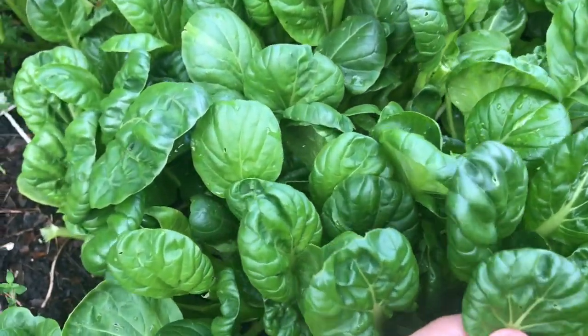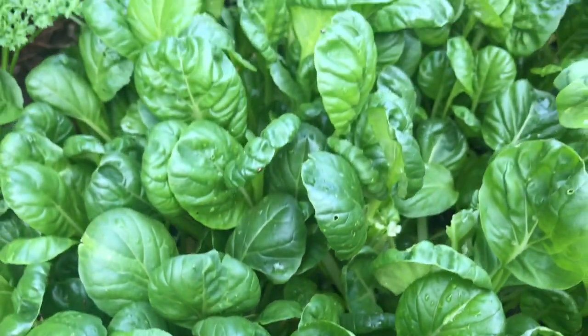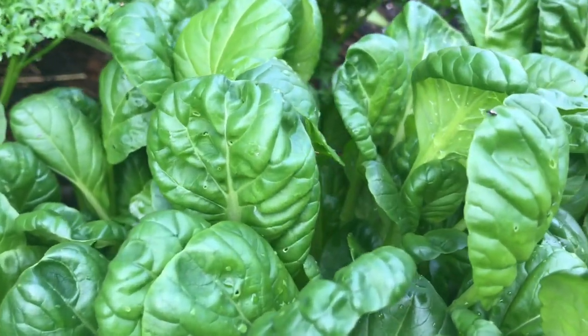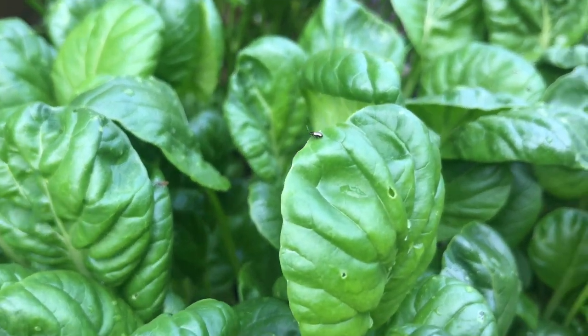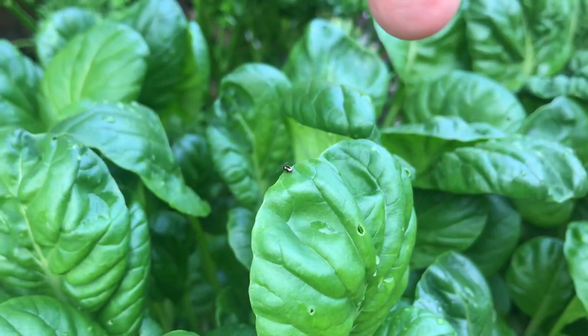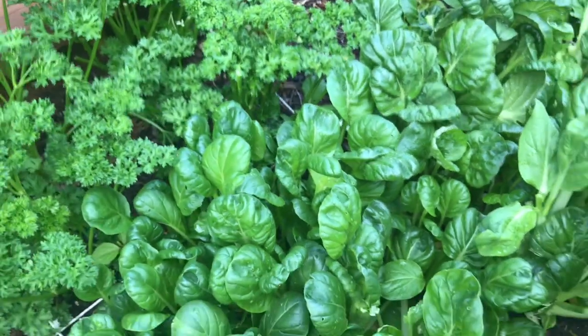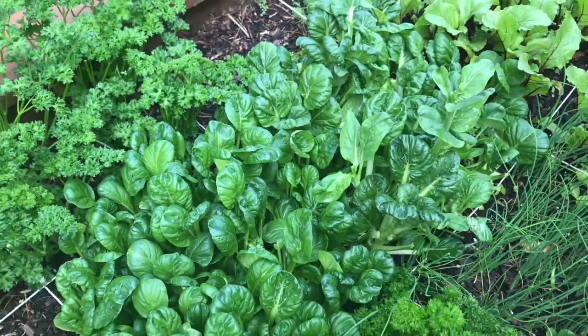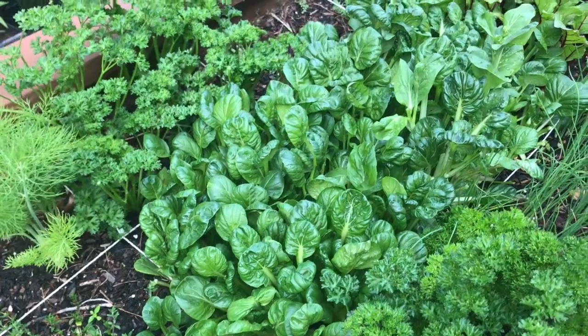We are starting to get flea beetles come in — they leave these tiny little holes. Oh, actually here's one right there, a little flea beetle. These tiny little guys — watch them. Boink! Jump like a flea. Anyway, we're gonna eat all these before they continue bolting or before they get eaten by pests, so that's totally fine. We don't mind.